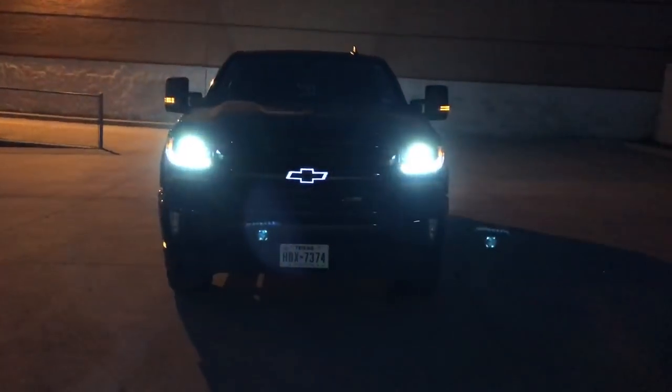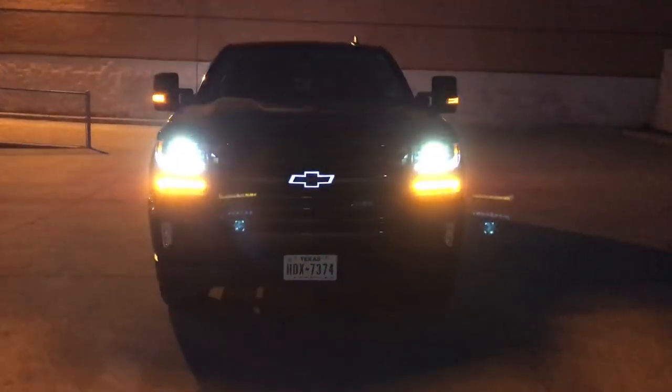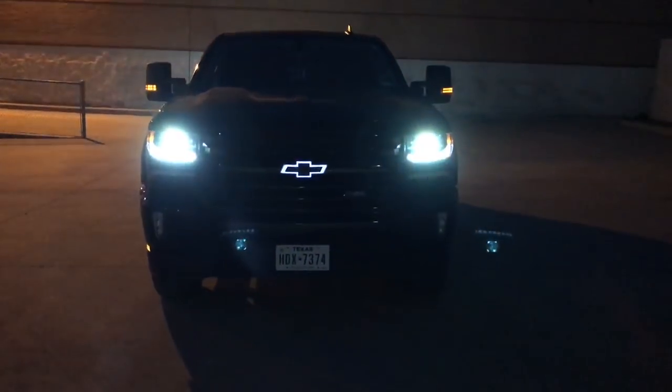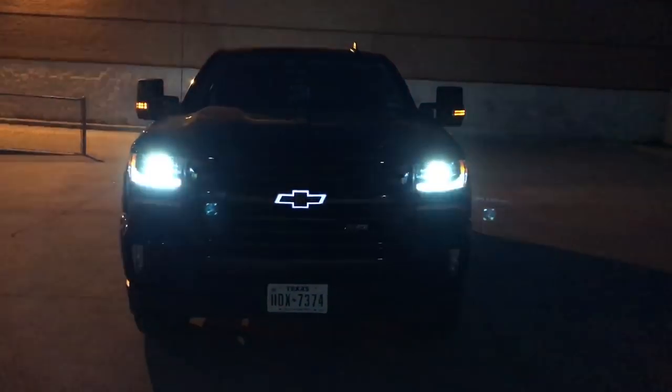There you have it guys — a side-by-side comparison of an aftermarket mirror by 1A Auto versus a factory GM mirror. If you enjoyed this video, please like and subscribe. If you have any questions, please leave them in the comments below. Until next time, thanks for watching.